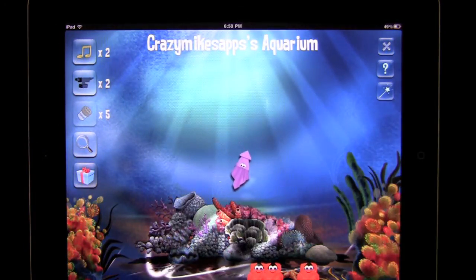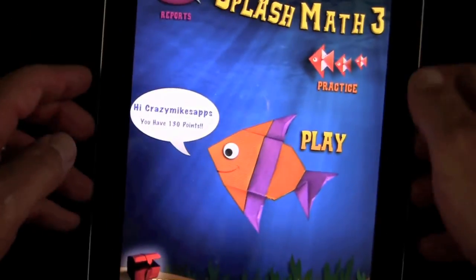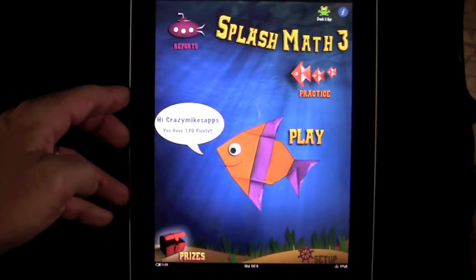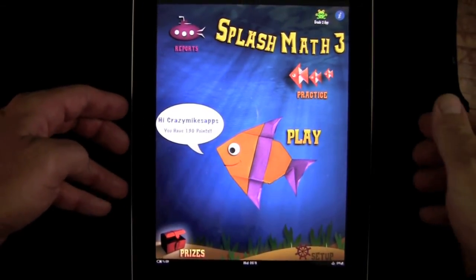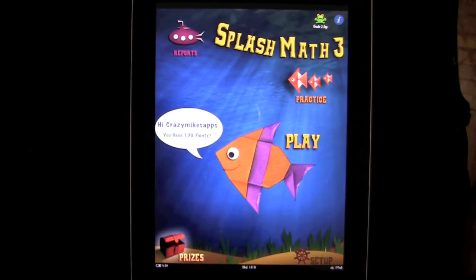That is Splash Math 3rd Grade Summer Math Workbook HD. We're back at the home screen — that is it for this iPad app demo. Great math app; if you're looking for a 3rd Grade Math app, it's fantastic. They've got a 4th Grade Math app coming out, and this is also featured on the iPhone and iPod Touch for only 99 cents. Until next time, this has been Crazy Mike saying see ya.